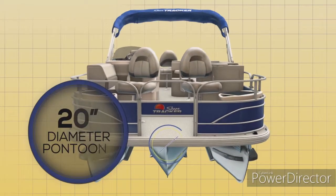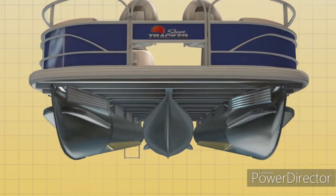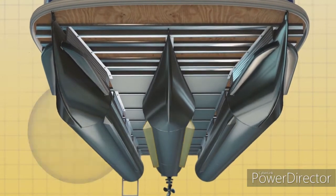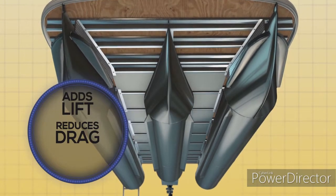SunTracker XP3 pontoons are 26 inches in diameter, with lifting strakes on the inboard side of the outer logs and both sides of the center tube. These strakes add lift, reduce drag, and get the boat on plane faster with minimum bow rise.